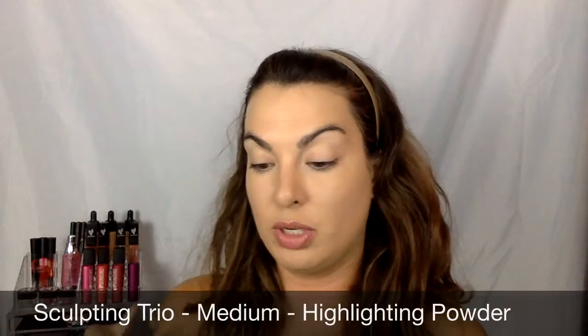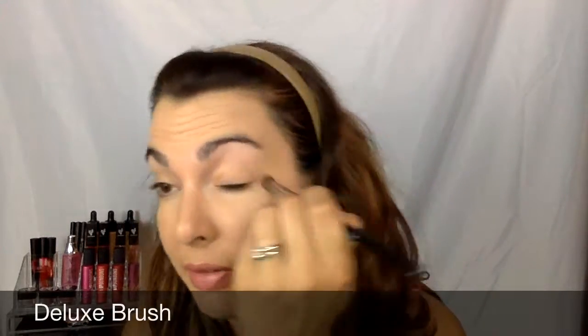So what I'm going to do — I always just really like to start out with a neutral base for my eyelids. I know I put on primer, but I love using my Sculpting Trio in Medium and using my highlighter powder. You can see I've been using the heck out of this as an all-over base for my eyelids, so I'm going to just do that real quick.